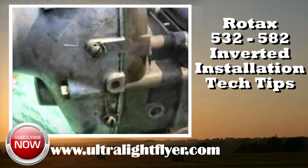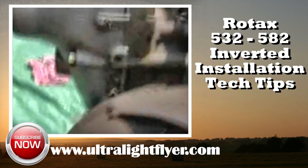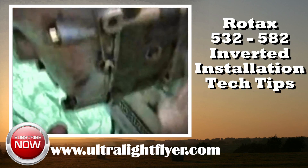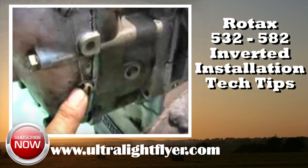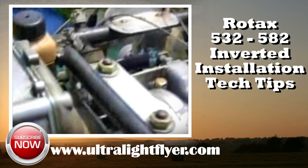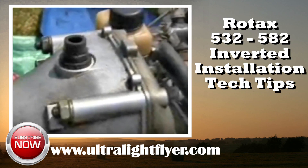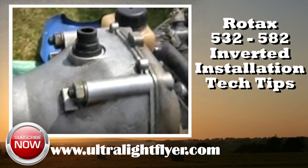In this inverted engine installation, the gearbox is facing upward, so the oil level of the gearbox is here. What you do is pull this plug out and put gearbox oil in until it starts to run out, and you have to have the airplane level when you're doing that.